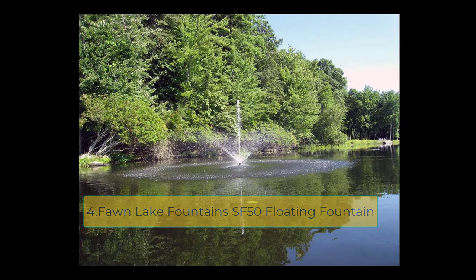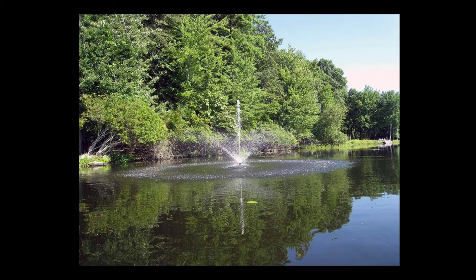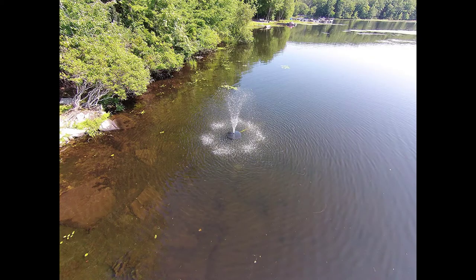At number four: the Fawn Lake Fountains SF-50 floating fountain. With a pump output of 4,000 GPH, this system is suitable for all pond sizes. If you want a big display feature, this is the pond fountain for you. Various spray patterns are available ranging from 7 to 15 feet in height and 8 to 20 feet in width, thanks to the included seven high-flow custom nozzles. A simple nozzle adjustment also lets you create your own spray patterns. This system uses just 3.5 amps of electricity.